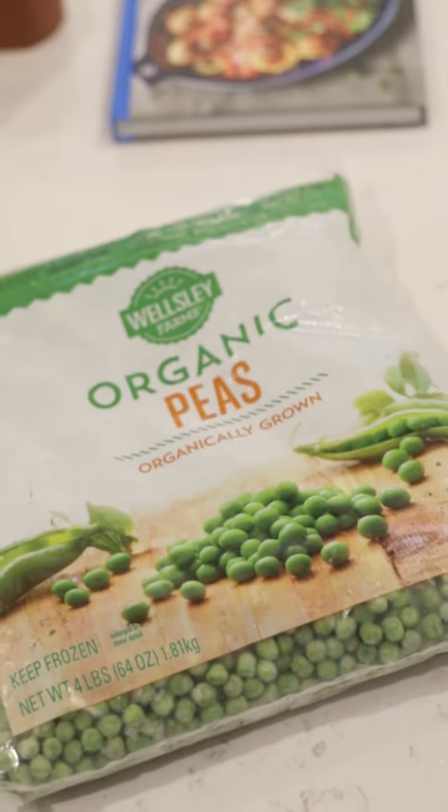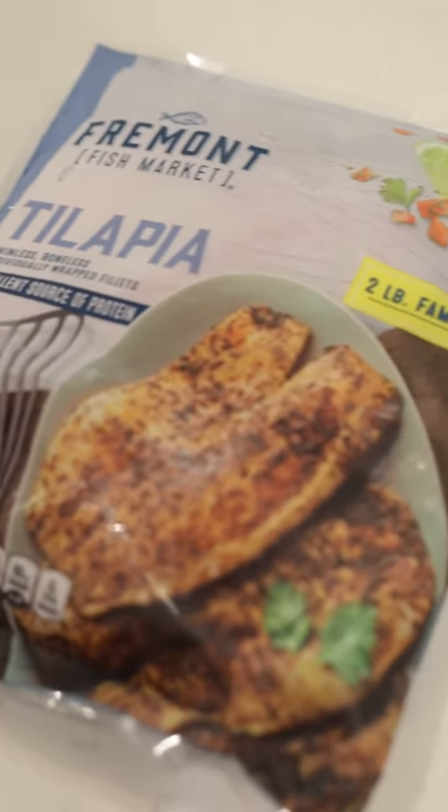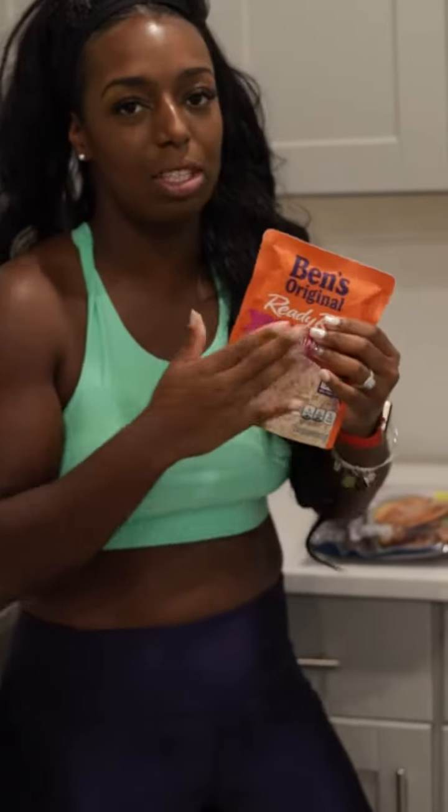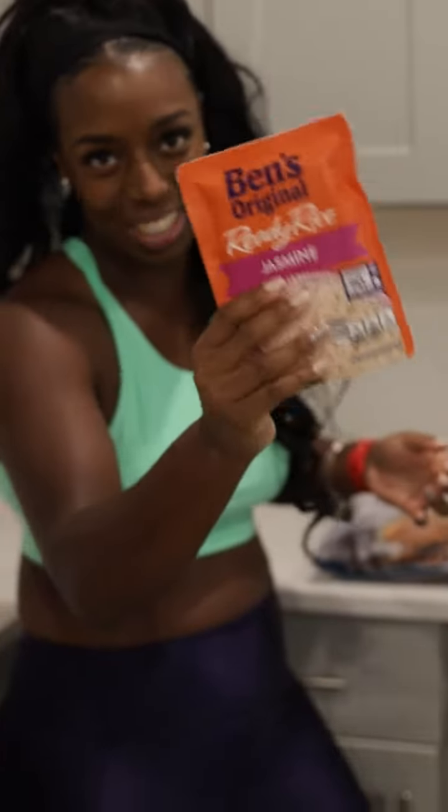What that consists of is shop in your frozen aisle. We got some frozen peas right here, frozen sweet potatoes, we got some frozen tilapia — but pick whatever your taste buds like. I love this Ready Rice by Uncle Ben's — this is not sponsored, I just actually love it.